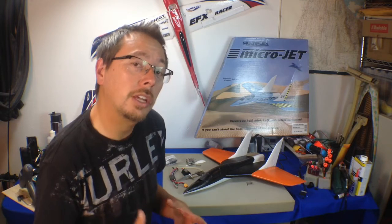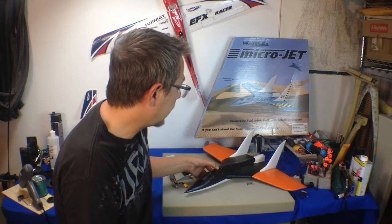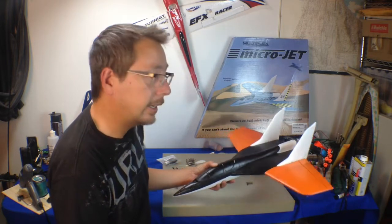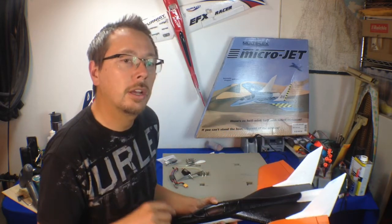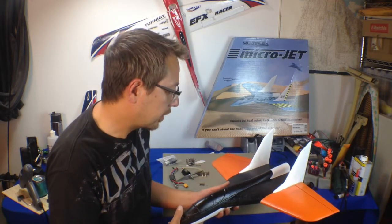Now this is a jet that is actually out of production, if I am correct. It is a smaller version of the Funjet and the Ultra Funjet, I believe is what it's called. I could be wrong on that, but you guys can correct me if I'm wrong.